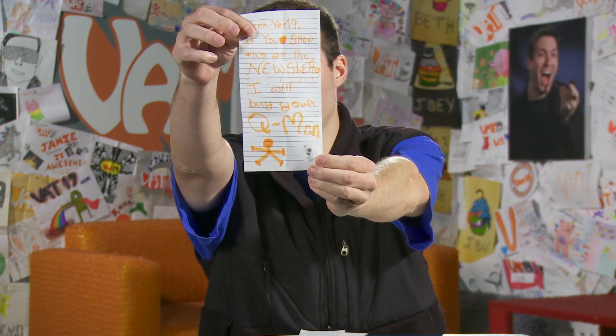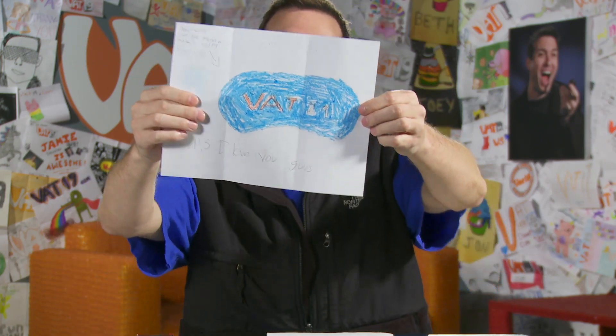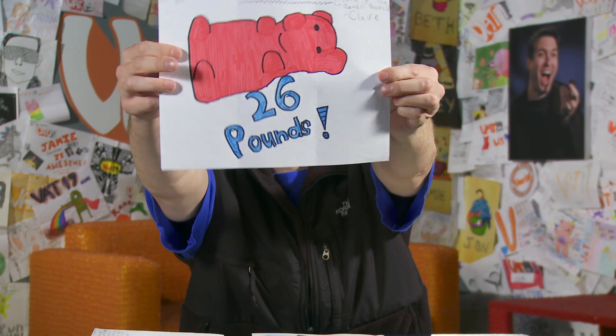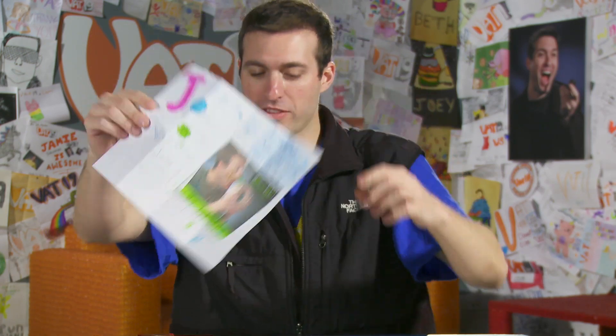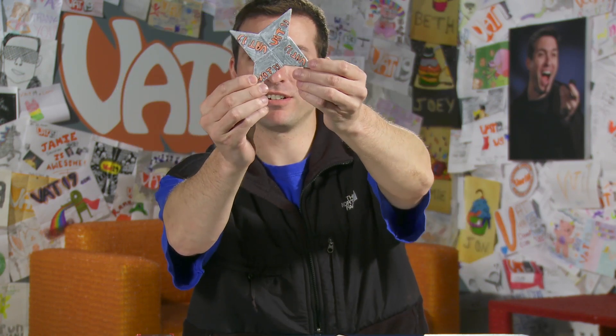What's up fan art? But before I get into that, I just want to point out that you should all check out this cool video from our friends over at EvanTube on YouTube — they had some fun with the world's largest gummy worm. Some nice pictorials. Dear Vat19, can you please make a Vat19 blingfold? Not blindfold, but blingfold. This person loves ramen noodles — so do I, we have something in common. How did Vat19 get its name? It was born that way. The Vat19 logo written in Vat19s. A Vat19 throwing star. I love this Vat19.com Pun City drawing.